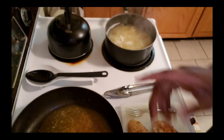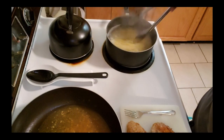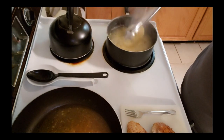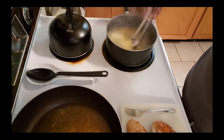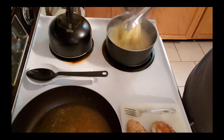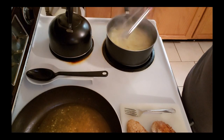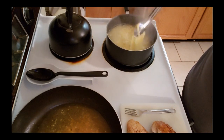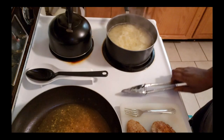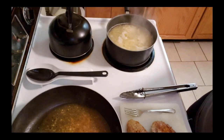I have my noodles already cooking guys. I already boiled some water and tossed my noodles in there - they're just about ready to come out. I'm going to let them cook for about a minute or so more. This is just some angel hair pasta that I bought to put in it.